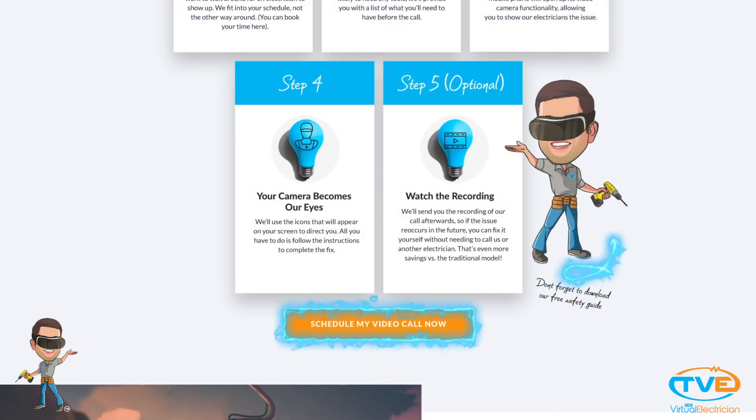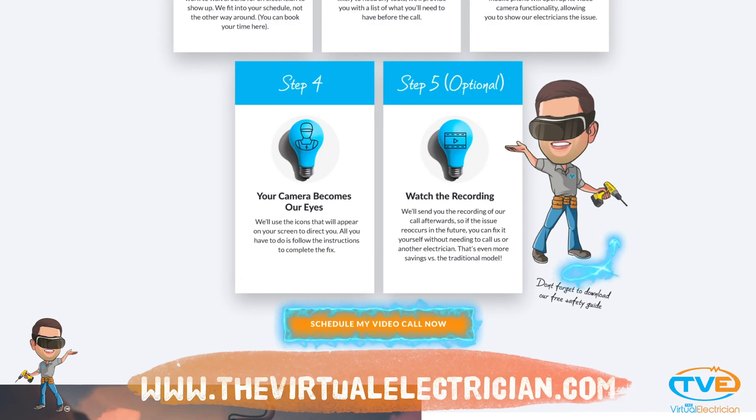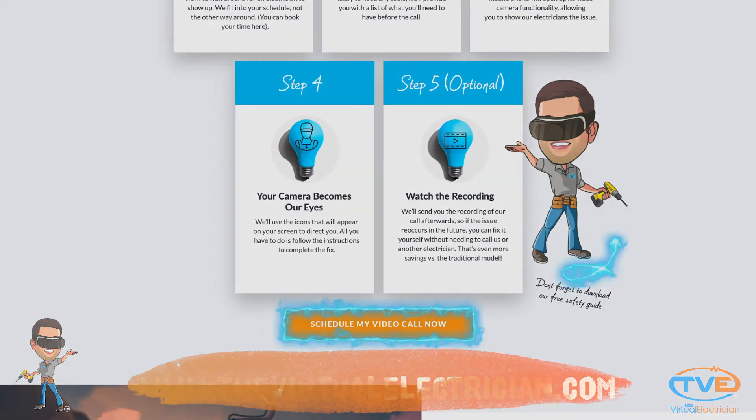Subscribe for helpful videos like this one and head over to TheVirtualElectrician.com if you'd like advice and help from our team of master electricians.